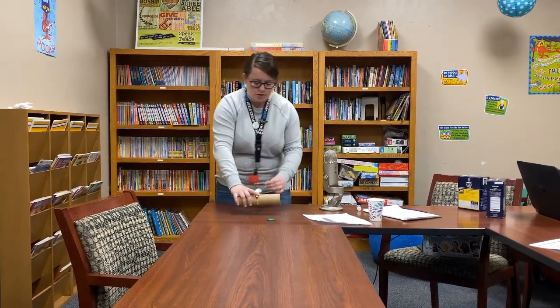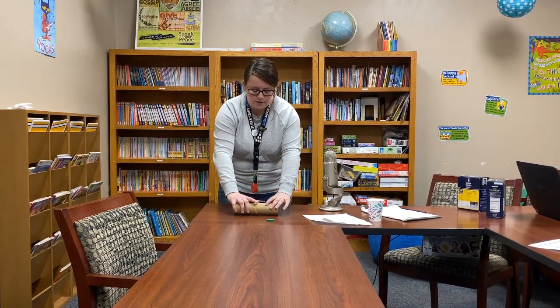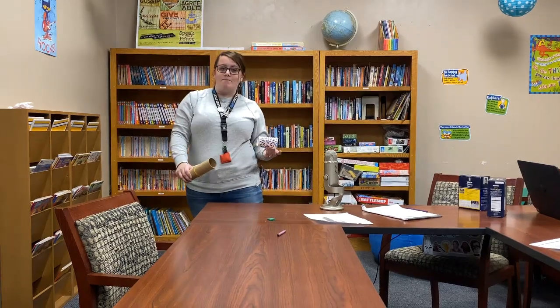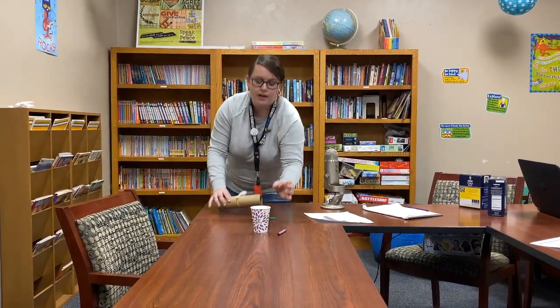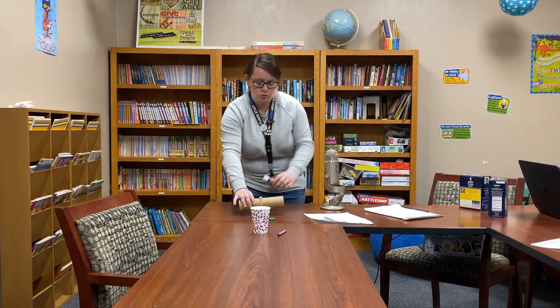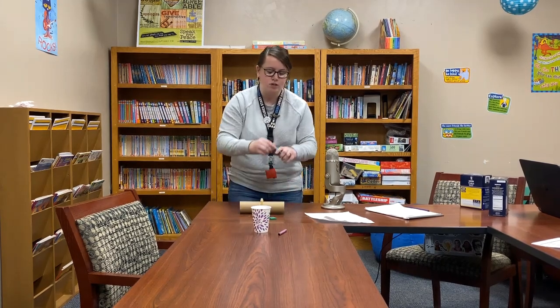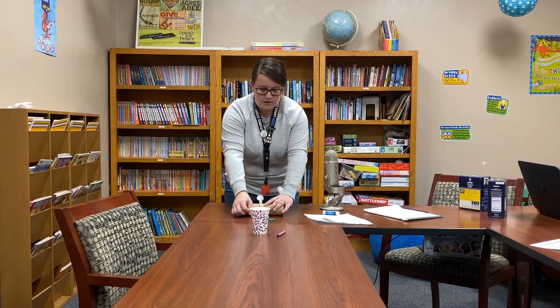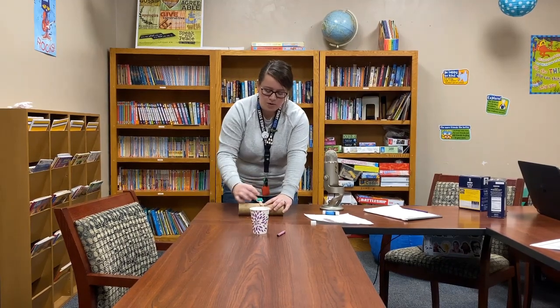We'll try our crayon here — that one launched a little bit. We can also make it into a little game of basketball and try to get the object into a cup. For this one we're probably just going to use the cap rather than the whole glue stick — and that also did not work.